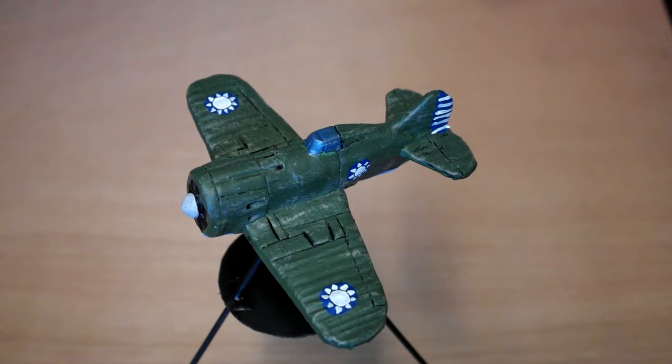Greetings and salutations. This is Vespasian and his trusty sidekick. Hello. And today we're going to be showing you a slightly remastered version of the Polikarpov fighter that I've already done a video on, but I've repainted it in darker colours to fit in with my Chinese Nationalist Army for the Second World War.